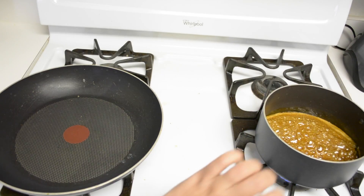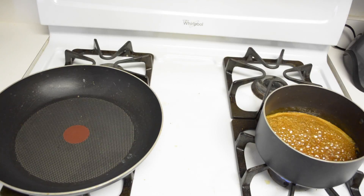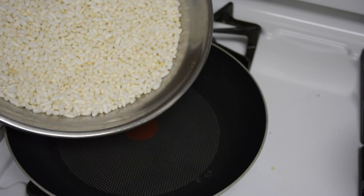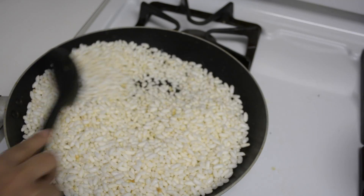While our jaggery syrup is boiling, on another stove I'll simply dry roast the puffed rice along with the dry ginger powder and the nutmeg for about 5 minutes. First, I'll add the puffed rice and roast this on a medium to low flame for about a minute or two.